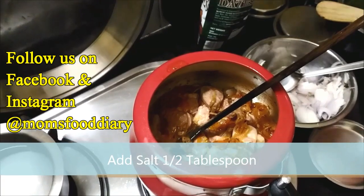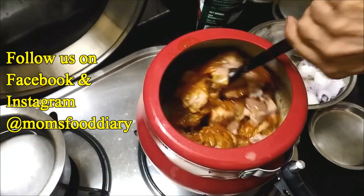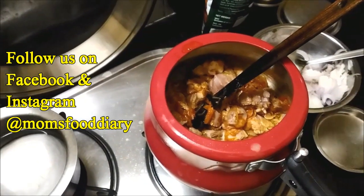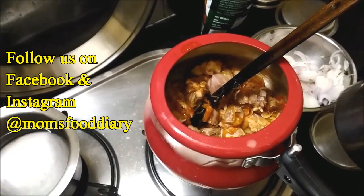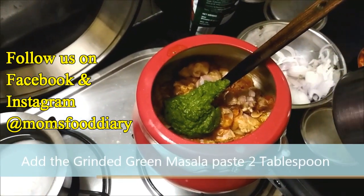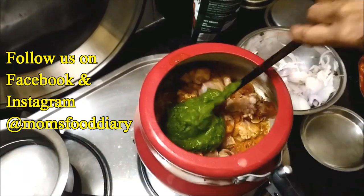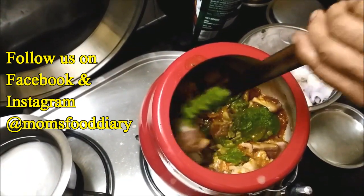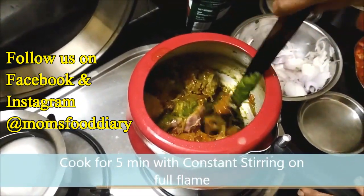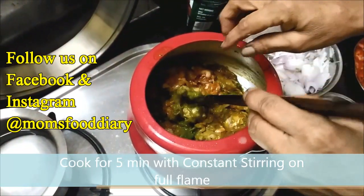We need to add half a tablespoon of salt now and mix it. Then we will add one to two tablespoons of the green masala paste — the rest we will keep for later. We have added the ground green masala and mix it thoroughly so that every piece of mutton is coated. Cook for five minutes with constant stirring on full flame so that the mutton gets cooked properly in the spices.